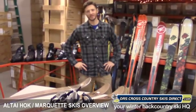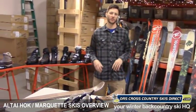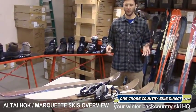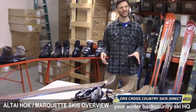Hey folks, this is Ryan from ORS Cross Country Skis Direct. Right now I'm going to walk you through a newish category that we offer. We refer to these products as sliding snowshoes.